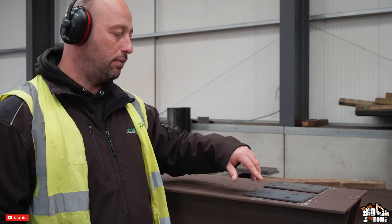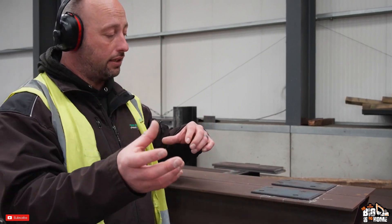Then we lay the cleats out along the top. What they'll do is get masked up, come back, tack everything up — and I'll explain how we tack it and why we do it in a certain order.